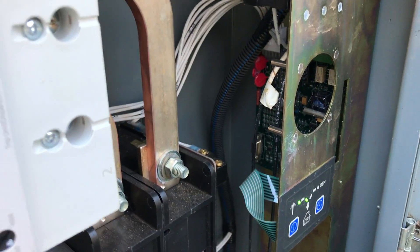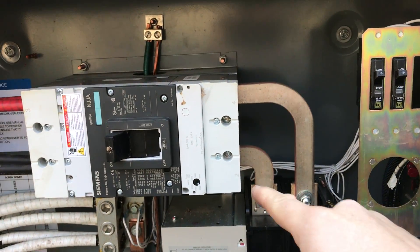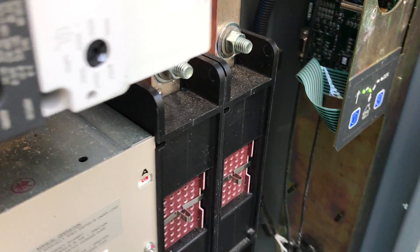What we're going to do today is replace this board, being very careful because this ATS is live. These buses right here do have electricity running through them, so you have to be very careful. I would not recommend you do this at home unless you're a qualified electrician.